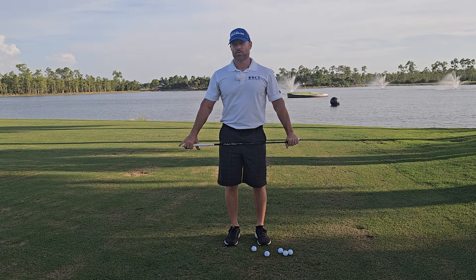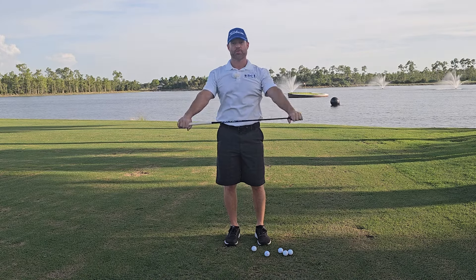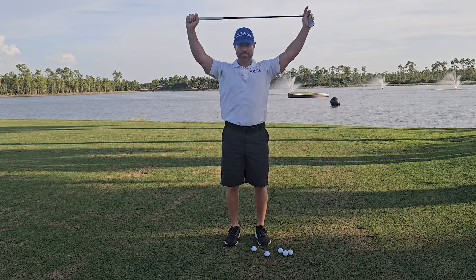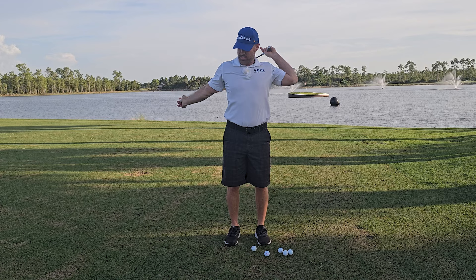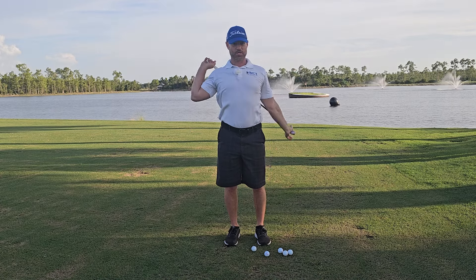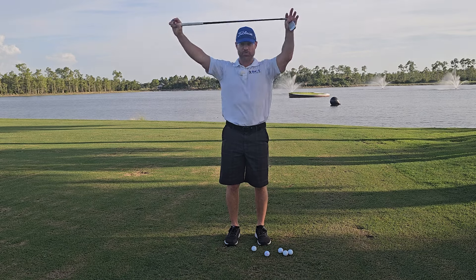The next stretch is over the shoulder and back. Some people can do this with both arms at the same time — I cannot with the seven iron, but maybe with a driver. If you have a smaller club, it's fine to do one side at a time. Do eight of these on each shoulder.